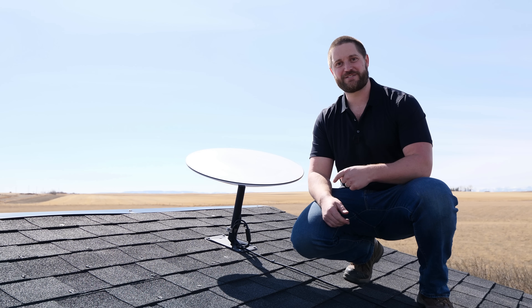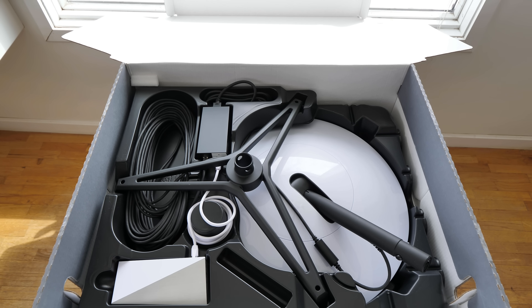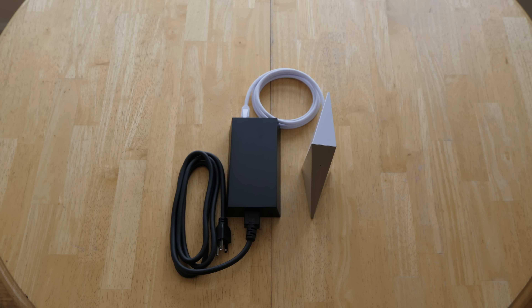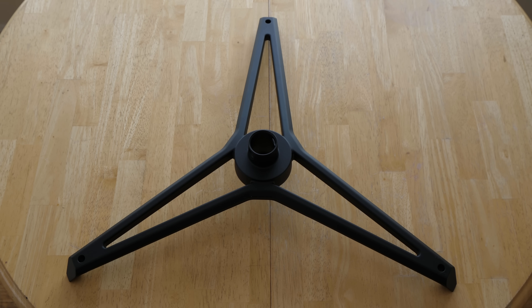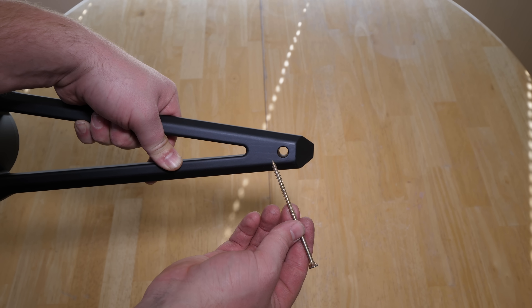Hi guys, today I'll be installing this Starlink. The Starlink kit includes a PoE or power over internet injector, modem, the dish and 100 feet of cat6 cable, and a tripod stand which is capable of being screwed down to a base or platform.